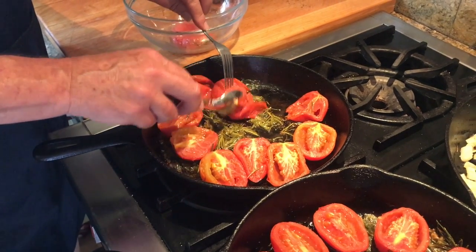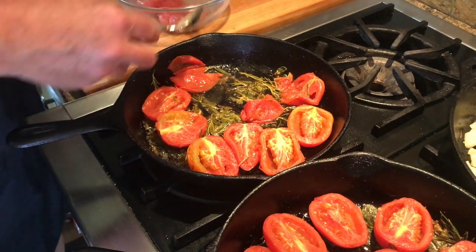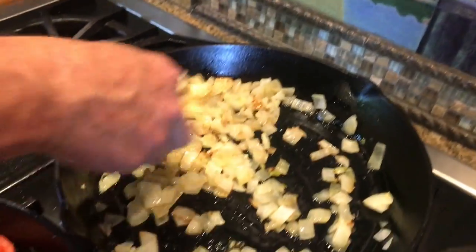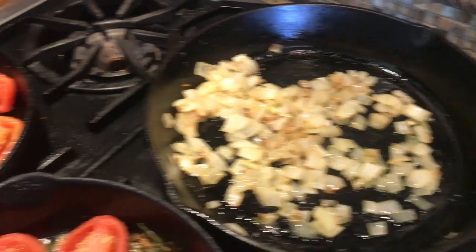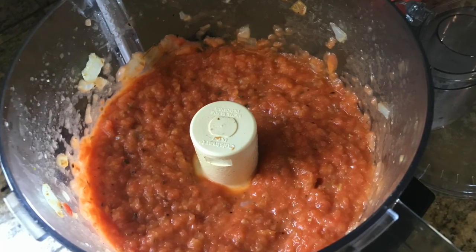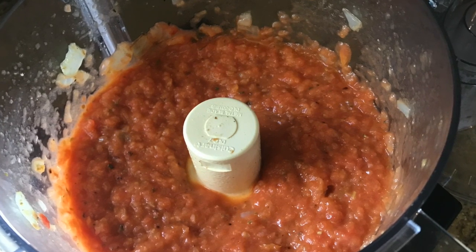We're going to use a blender or food processor. These tomato hearts are going into the food processor along with some sautéed onions. I want to get it chunky but not smooth — just a little beyond chunky, not quite too smooth.